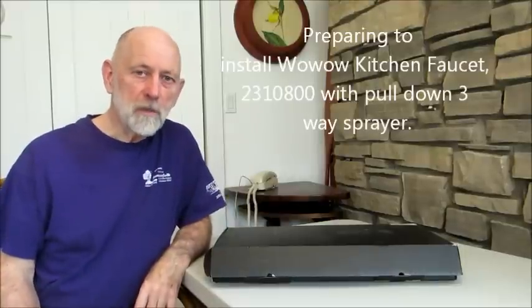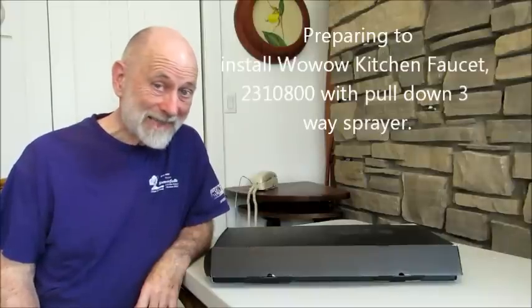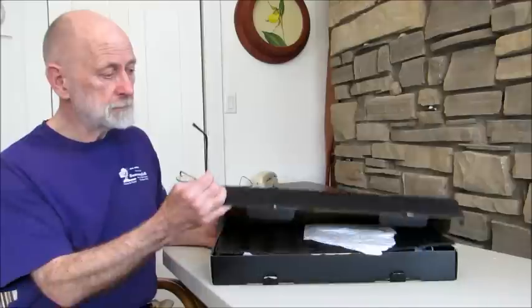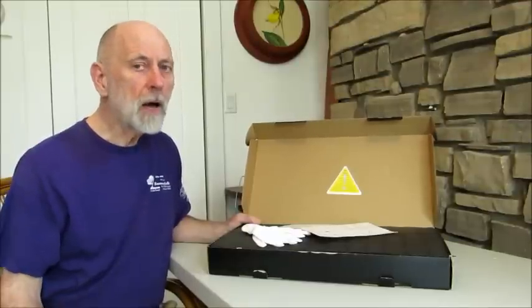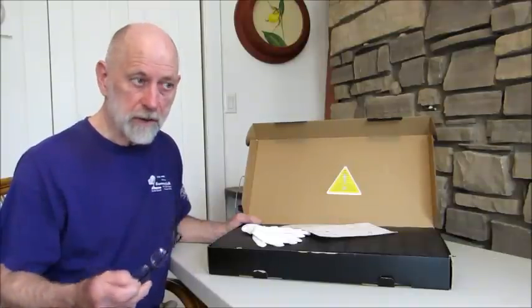Greetings. We're going to be installing a brand new Wow Wow faucet in our brand new kitchen sink, and we really like the looks of it. Typical of the Wow Wow, it's packaged with a set of white gloves right on top. Right here is a notice telling you to flush out the lines. The faucet has a really good warranty on it, but if you do not make sure that those lines are flushed, the warranty is void.